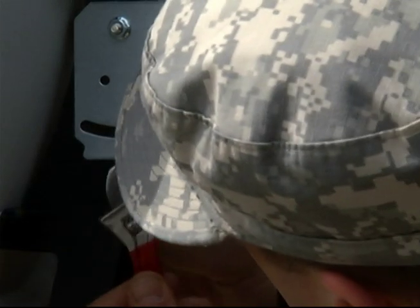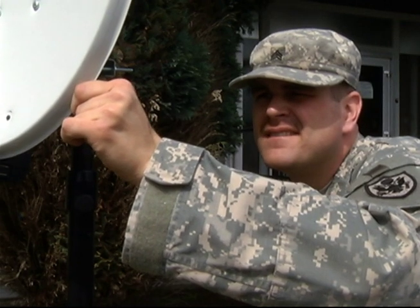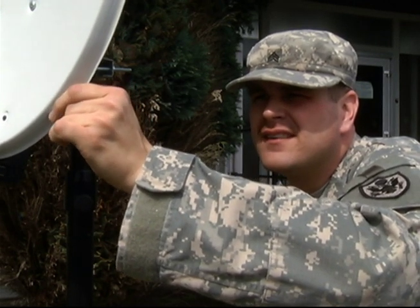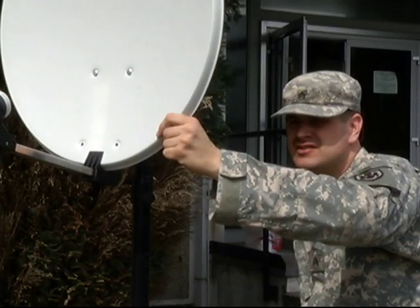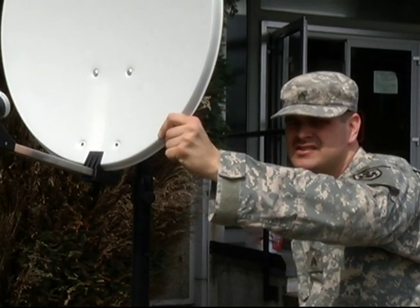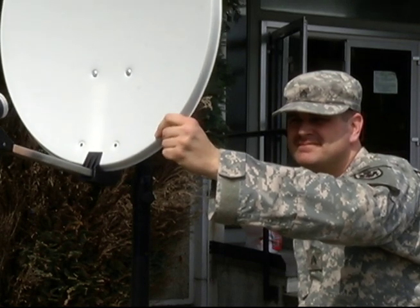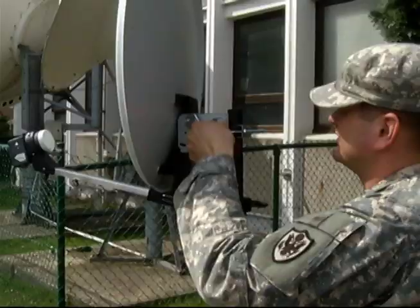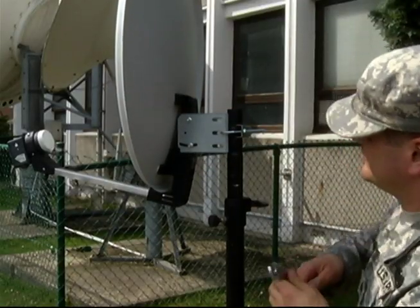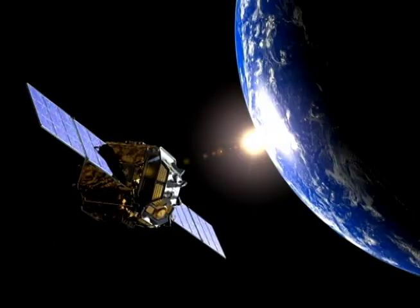Loosen the mount just enough so you can move the dish in tiny increments. Grab the dish and move it just slightly to the left or right. The signal level should either go up or down. If it is going down, move the dish in the other direction. If it is going up, you are moving in the right direction. Adjust the dish in small increments until the signal level peaks. You will invariably move past the peak and have to back it up. Tighten the mount in this position, then do the same for the elevation, adjusting the dish up or down as necessary. At this point, you should lock to the satellite.